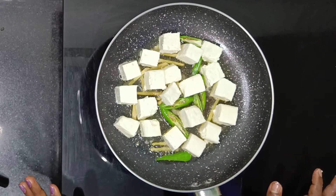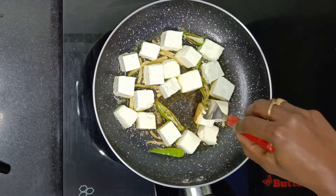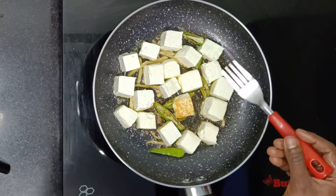Now let's put the paneer in the pan. This will make it golden brown. The rule is to fry it well.